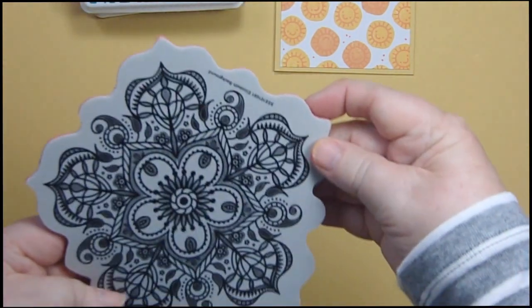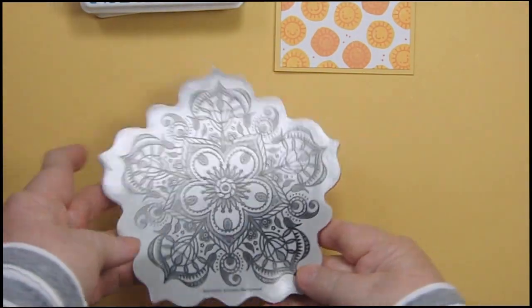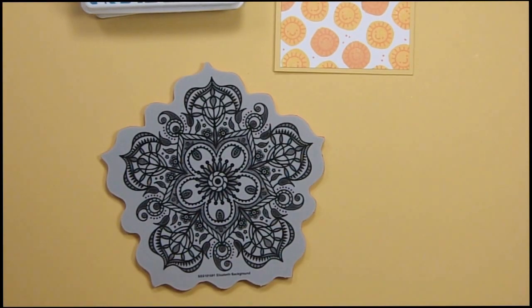It says it right there — how dumb am I? Anyway, you already know how dumb I am. She also sent me this really gorgeous Simon Says Stamp huge background stamp. I absolutely love it and I'm thrilled with it.